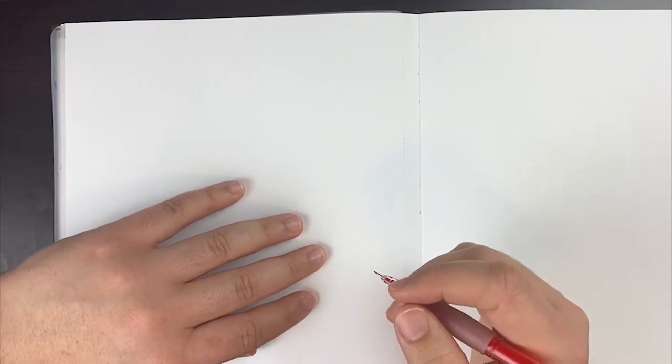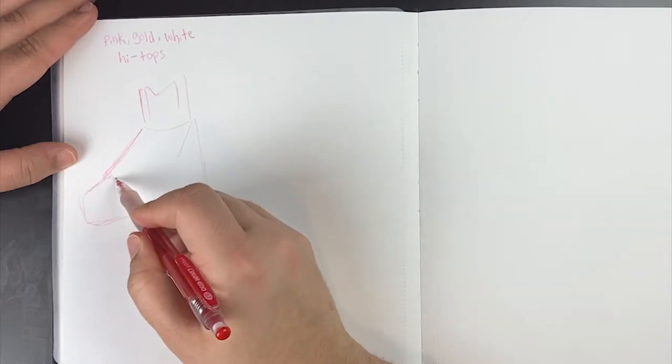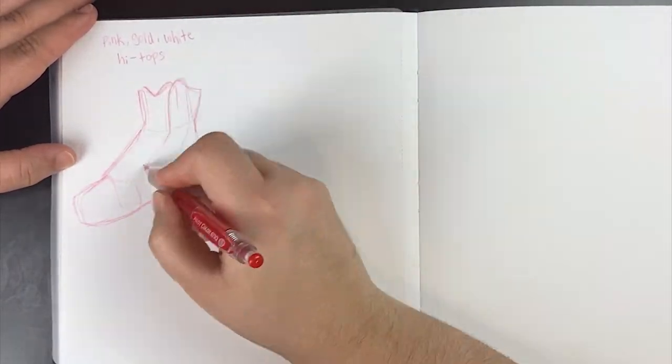So the first thing I did before I even started to draw the shoe was pick the color scheme, because that's the whole point of this — I wanted a specific color shoe, but they didn't have it or they didn't have it the way I wanted.